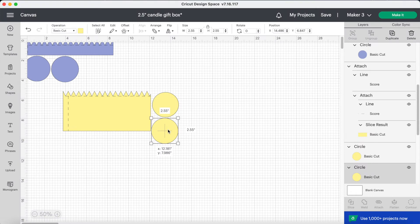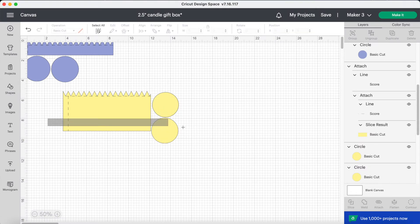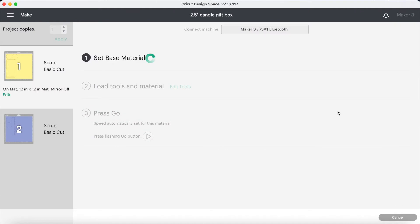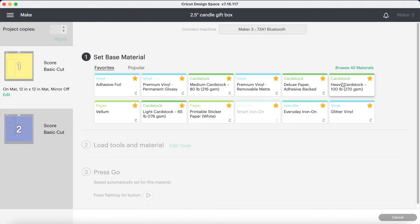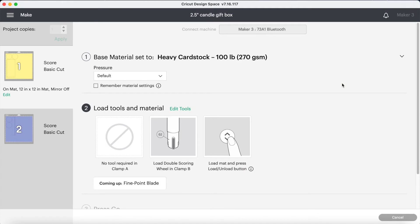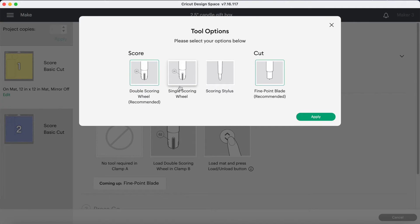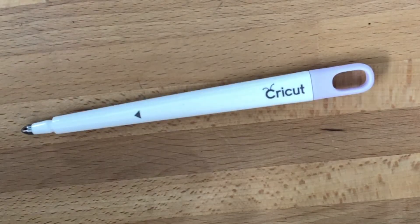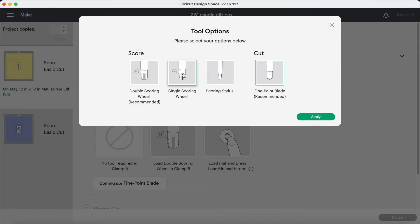Just before we go to the Make It page, I'm grouping my side panel and two circles together and attaching them so I can cut them from one piece of material, and I'll do the same with the lid pieces. On the Make It page we need to choose our material — I'm using heavy cardstock. Design Space has automatically put in a double scoring wheel in clamp B, which I'm going to edit and change to the single scoring wheel, or you could use a stylus instead. The first operation is scoring followed by the cut.